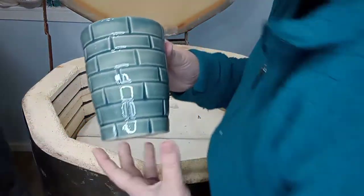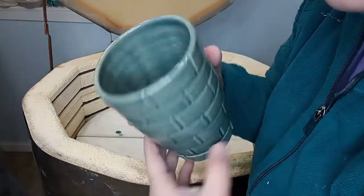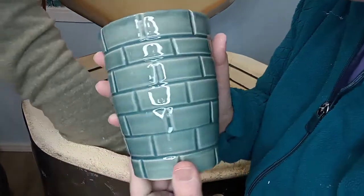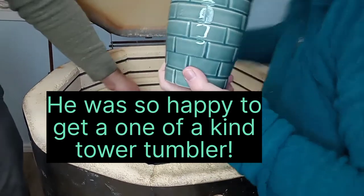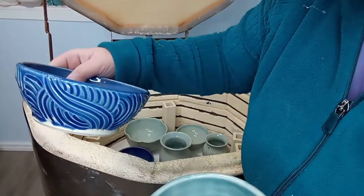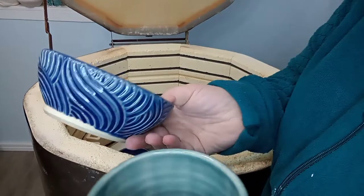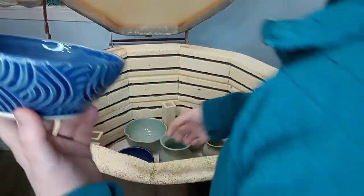This one looks like a vase but it's actually a tumbler for my dad's birthday. He likes to drink a whole lot of water at once so I made him a big one — a power tumbler. I just love how the celadon glaze looks on the texture. It's so, so pretty.